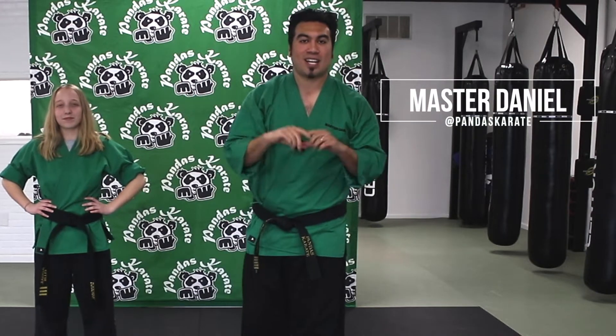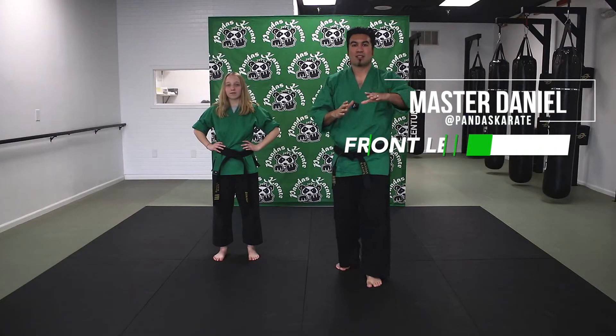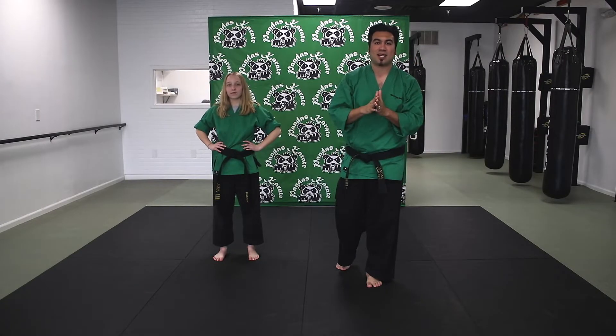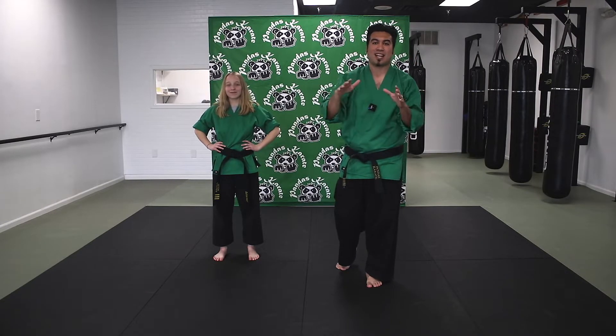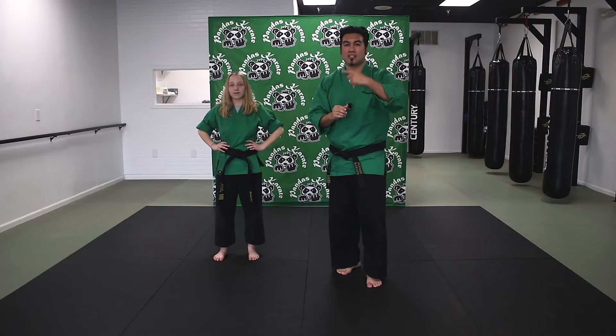Hey guys, it's Masa Daniel with Pandas Karate, and today I'm gonna teach you how to do the front leg round kick. The front leg round kick is gonna be your basic kick. Even Bruce Lee himself had said that in a real life fight, the round kick is gonna be one of your go-to techniques. Here's how you're gonna do it.